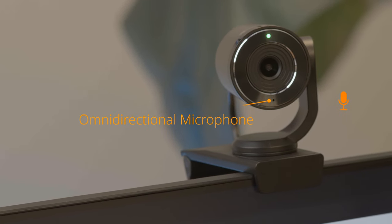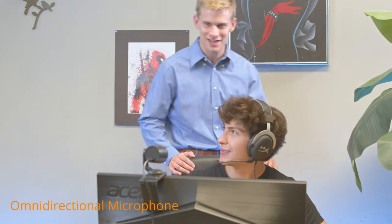The built-in omnidirectional microphone will pick up anyone speaking within the camera's field of view and beyond.